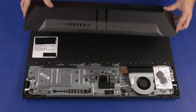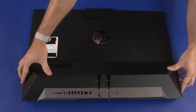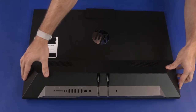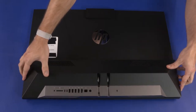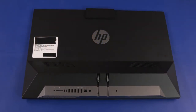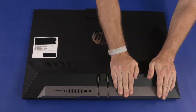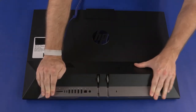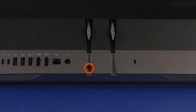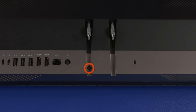I/O Port Rear Cover Replacement: Slide the I/O port's rear cover onto the stand hinge, align the cutouts in the I/O port's rear cover with the external connectors on the motherboard, and lower the I/O port's rear cover into position on the display panel assembly. Carefully apply pressure to the edges of the I/O port's rear cover to secure it into place on the display panel assembly. Tighten the captive P2 Phillips-head screw that secures the I/O port's rear cover to the chassis.